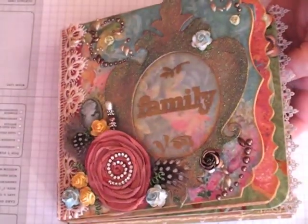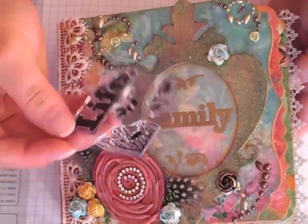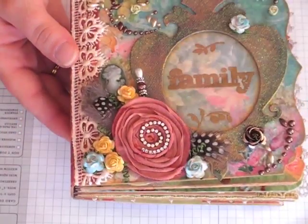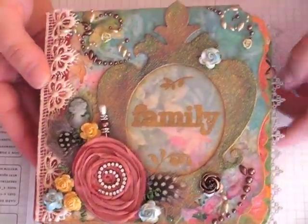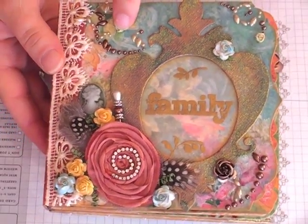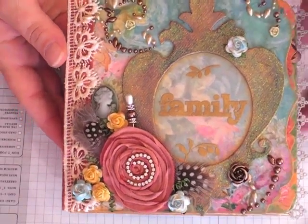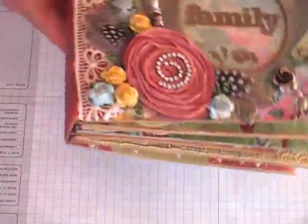The word 'family' came from this dollar stamp, and then the foliage — or the leaves and branches — came from this one, and I think those came from Michaels. I just added a Prima flower there with some feathers, a little cameo, stick pin, and just some Prima pearls. I love these little clay roses — I think they're so pretty. Just added those throughout. Then I glimmer-misted this lace from Wild Orchid Crafts in Wheat Fields. I think that's about it for the first page.